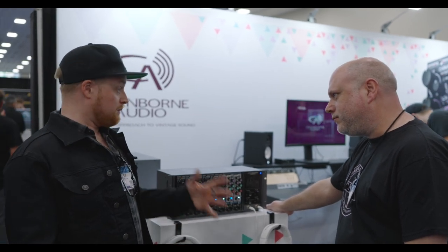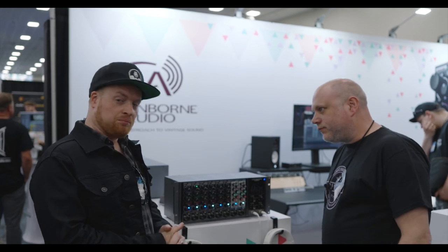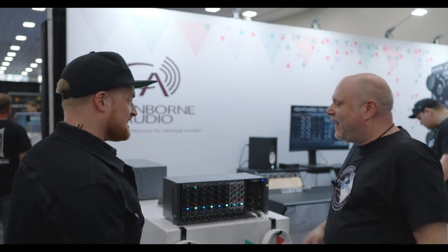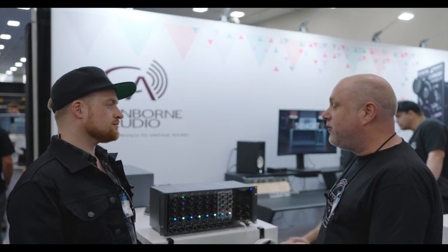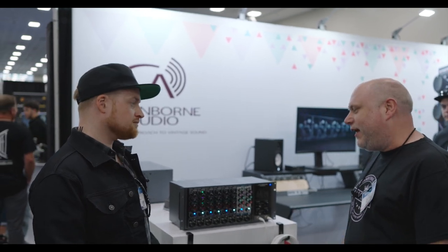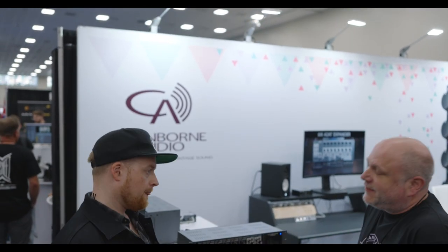Your Mojo preamps are really popular and successful — everyone raves about the Mojo setting on those. Before we talk about the EQs, do you have any compressors planned? I couldn't possibly comment. We're in the business of making 500 series modules, and it'd be lovely to have a full-featured channel strip available in that format. We've got our Carnaby 500, which has been selling thousands of units. People really love the ability to have a super clean mic pre but also dial in a little bit of Mojo as and when they want. So the logical next step is having an EQ.